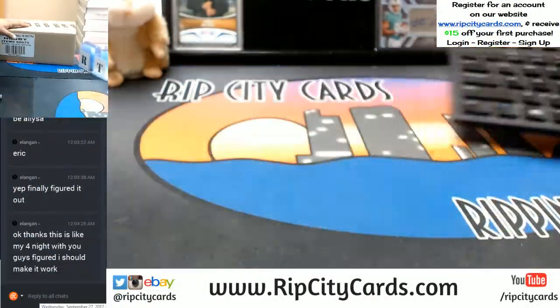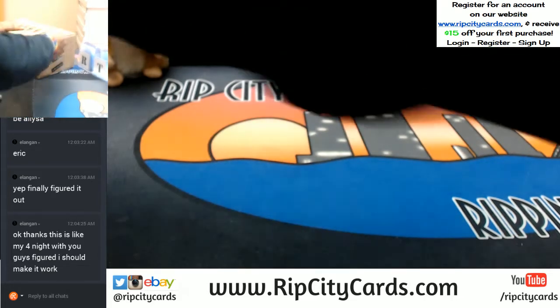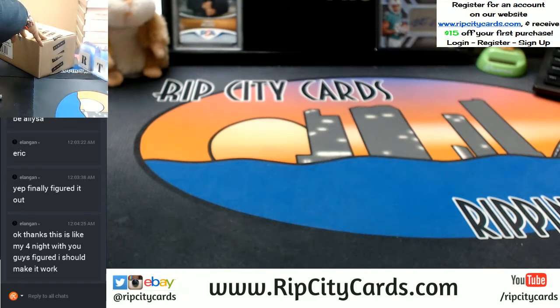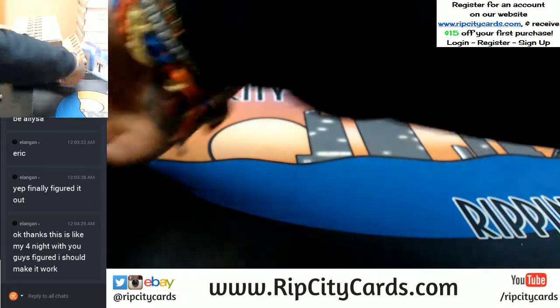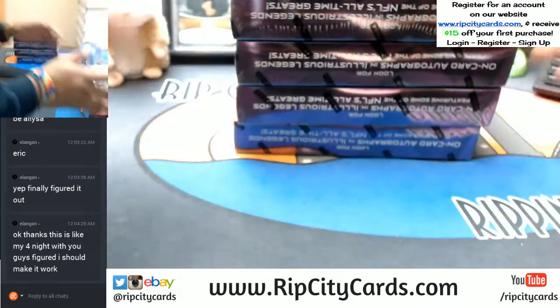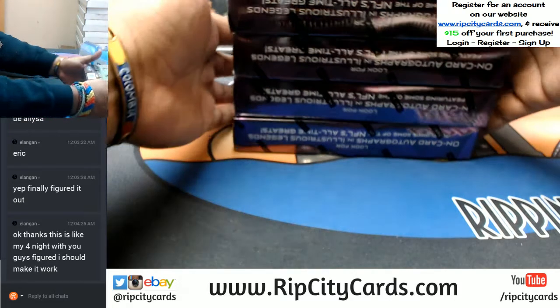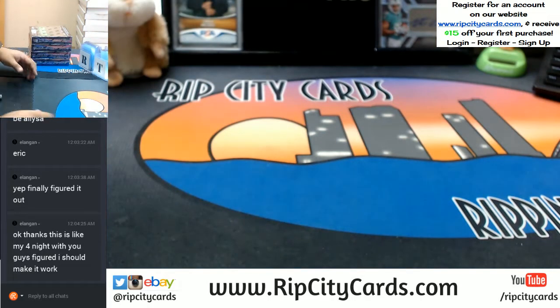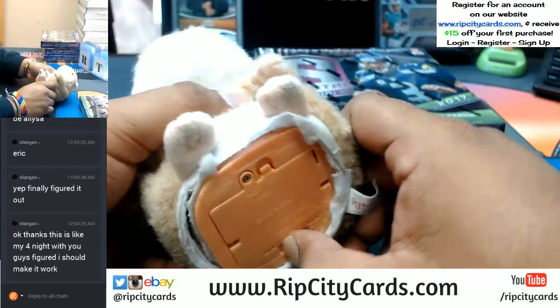Got the full case right here. Let's check it out. Sounds good Eric, I'm glad you're giving it a shot. I will say sometimes — and I don't blame you guys for getting discouraged — some people spend hundreds of dollars and they don't have much to show for it. Unfortunately that happens from time to time; there's no way of us knowing what's in this stuff. I'm going to do these four boxes and save this half for another day.